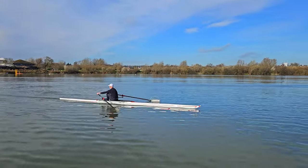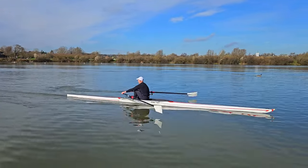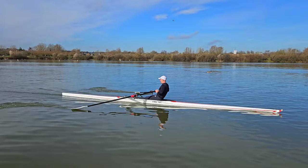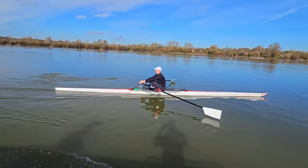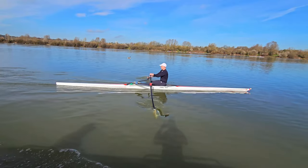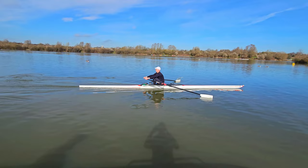Once you want to start bringing the power back up, start by only doing so for the second half of the drive. Keep the placement gentle and don't climb onto the front end. Once you have this working well, start bringing the power on earlier and earlier until you are taking a normal stroke. Perfecting the draw will change the way you row in a very positive way.